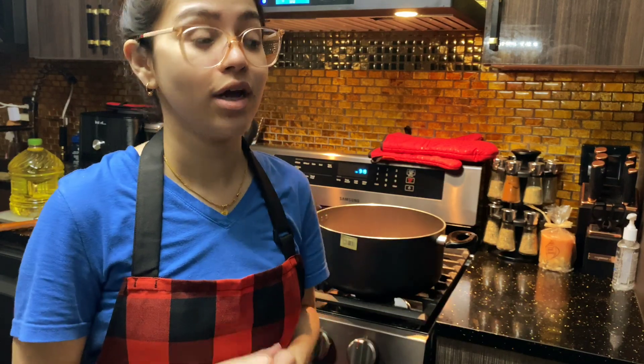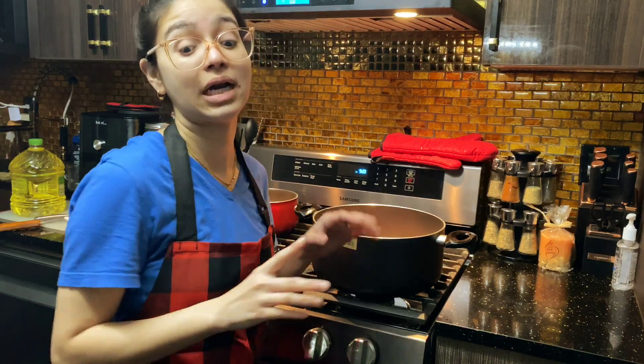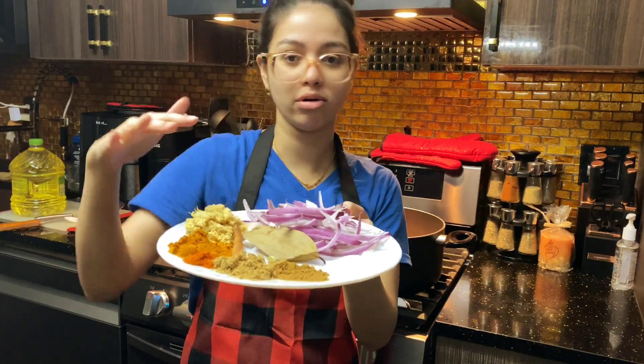We have to take photos of the car, and we have to take photos of Shafi Bhadol today.